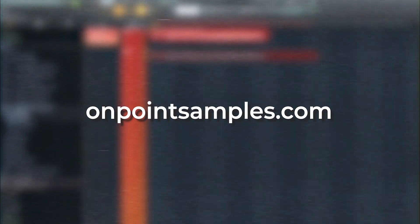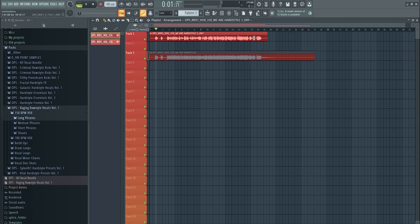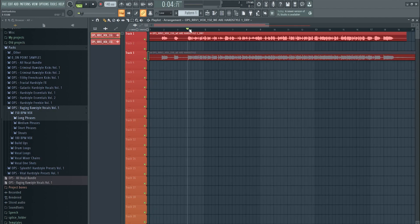Hey guys, what's up, it's Jim from One Point Samples and today I'm going to show you how to go from a very simple recording into a demon-sounding raw style vocal. We just released a huge raw style vocal pack with a lot of free drop vocals — it's really dope if you're a raw style uptempo producer, recorded at 180 and 150 BPM. We'll go from just a raw recording and process it because people don't naturally sound like a demon.